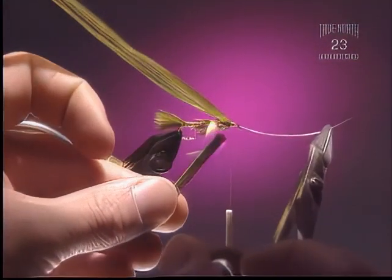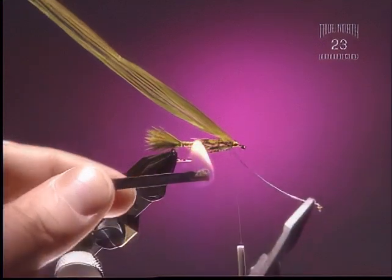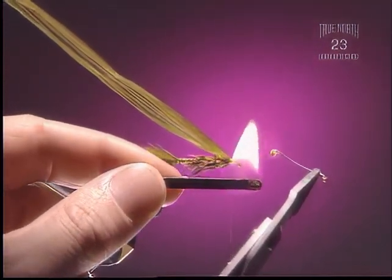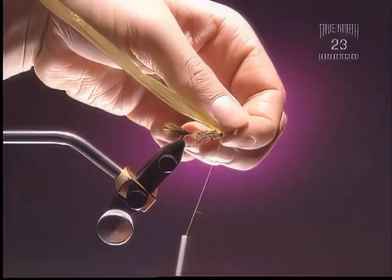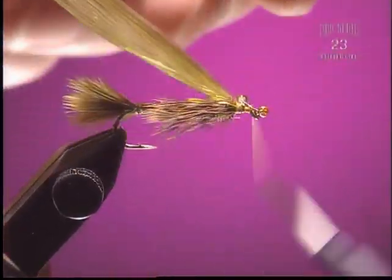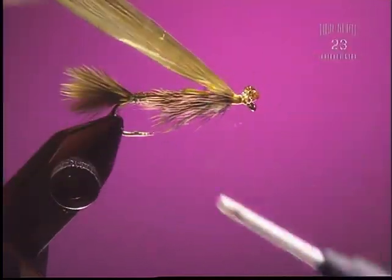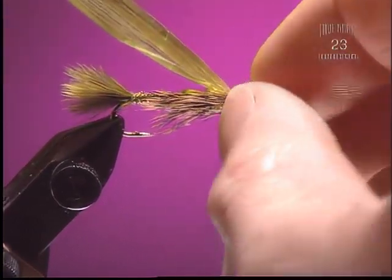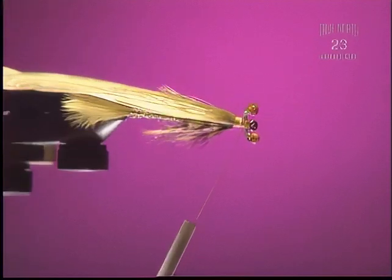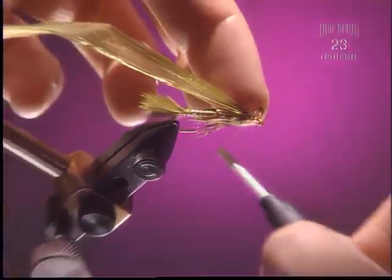Step 12. Now here we're going to burn some eyes. We're going to use some monofilament and burn both ends of it — preferably around 40-pound mono. Step 13. You can see how they're going to turn out; these ones are slightly pointed up. I prefer them pointed straight out, but this is the way they turned out. Just about a quarter of an inch wide — just wide enough so they're going to stick out of the head when we pull the raffia over. Figure-eight them in so you get them nice and secure to the hook.